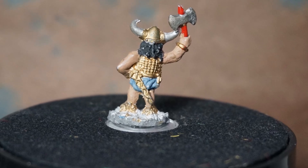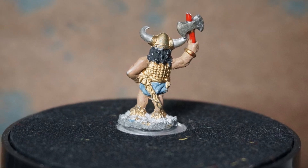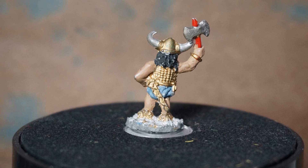So this time we are tackling the Barbarian with Axe — love that name — and you can see this is just how I got it off eBay. Now let's see what we can do with it.